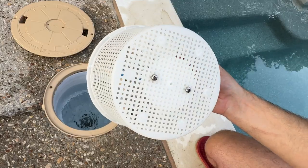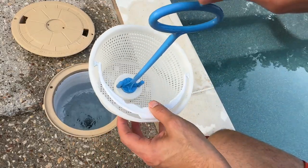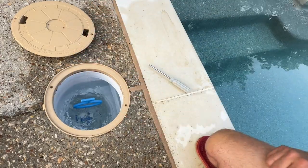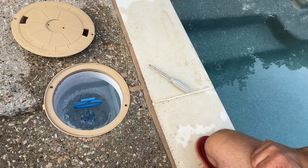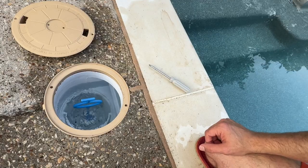There you go. Two screws on this side going into the two screws on this side. Now you have a wonderful little handle that you can lower in and out every single morning. That will save you some uncomfortable situations in the future. Great little invention. Hope you like it.